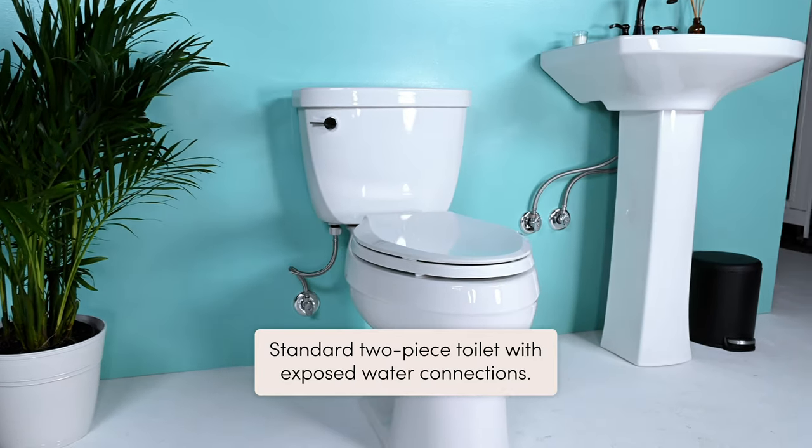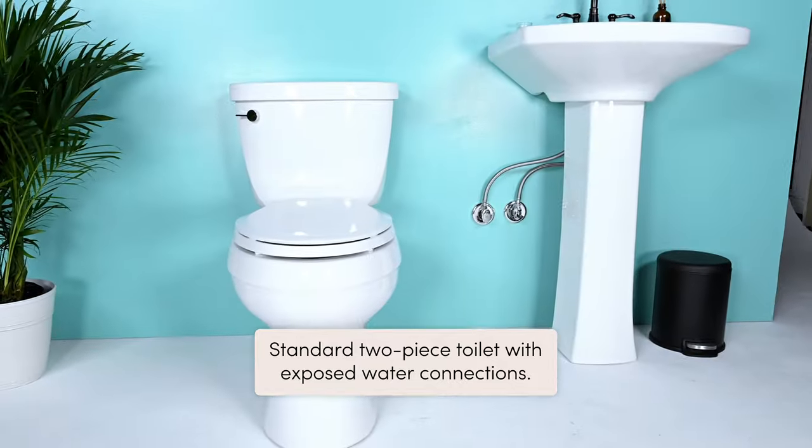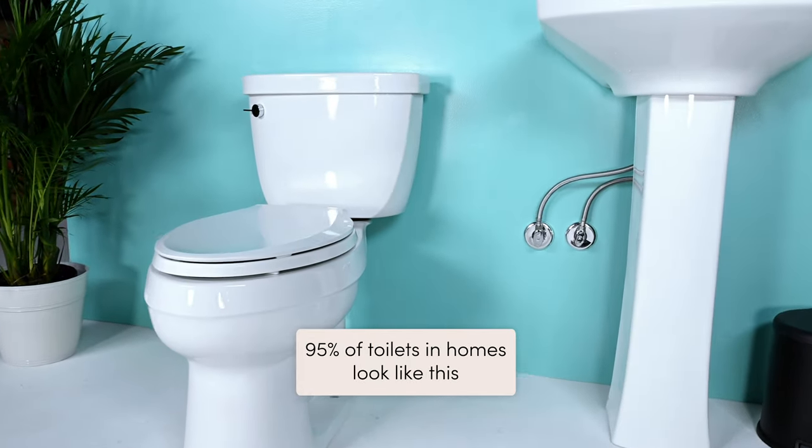The first thing you need to do is check what kind of toilet you have. This is the standard two-piece toilet where you can see the steel flexible hose water connection. This is the most common type of toilet and works great with the TUSHY. You'll have an easy-peasy install.